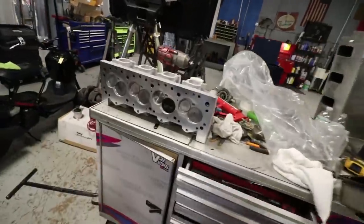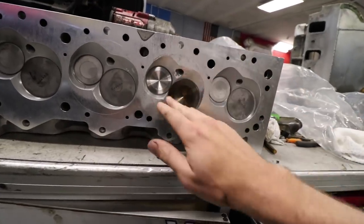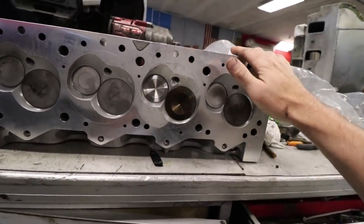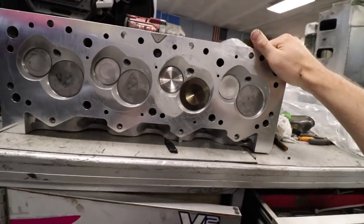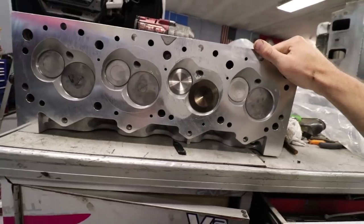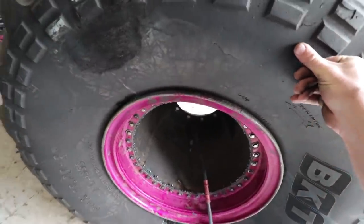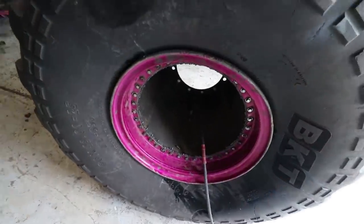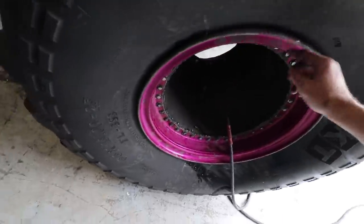We got the engine head back from the machine shop. They did some amazing work. As you guys seen, this chamber right here was pretty much totaled — it looked like the head was completely done. But that machine shop, they whittled out some aluminum and it looks pretty much like brand new. Hopefully she'll run a little better this weekend. Also had to get the tire seated around there — had to get on top of it and jump up and down, but the bead is now seating around the beadlock.